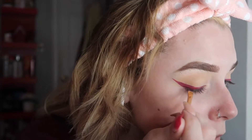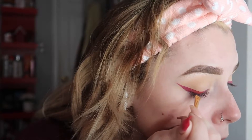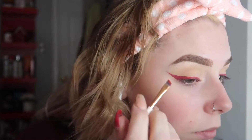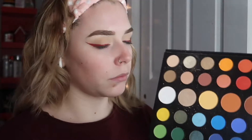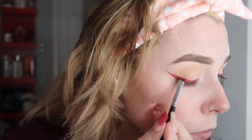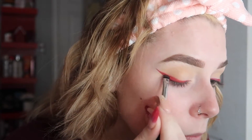Now I'm taking the NYX Liquid Suede lipstick in the shade Kitten Heels No. 11. I love this lipstick — it stays on all day and it's just a true red shade. Now I'm going back into the James Charles Eye Palette, taking that red shade and kind of smoking out the eyeliner, blending it in a little bit to give it more of a diffused smoky look.